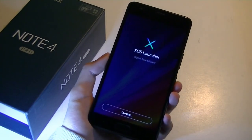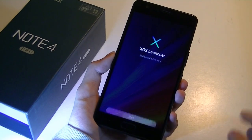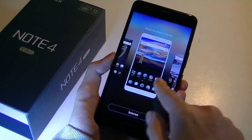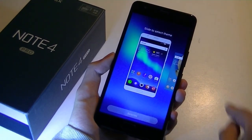We're greeted with the user interface — it says XOS Launcher: stylish, safe, efficient. Obviously, if you don't like this launcher, you can always install your own, like the Google Now launcher, for a more stock experience. But for now we'll see how this works out.